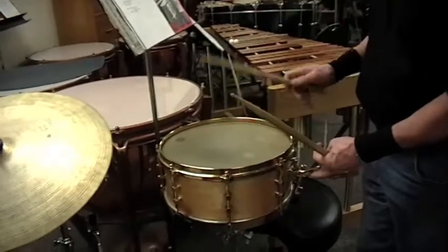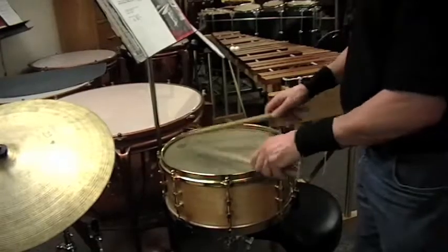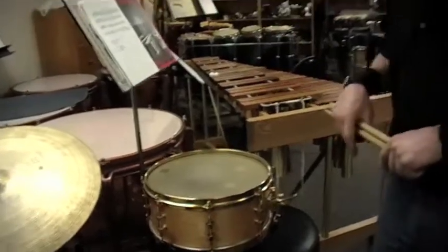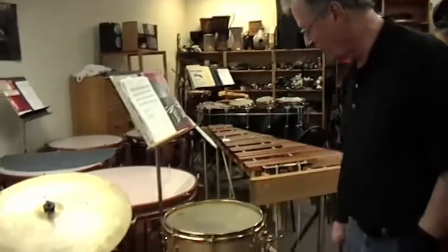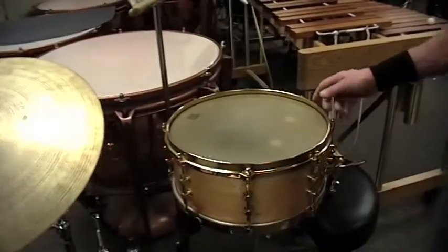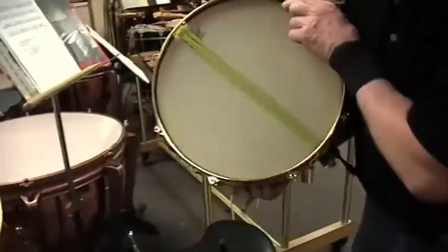So, from that to that. The snare drum is still one of my favorite instruments to play in the orchestra. I don't get a lot of chance to play it because I end up playing a lot of the mallet parts all the time, but the snare drum is a great instrument. I have about five or six different sizes of snare drums, different thicknesses of shells, which play an important part in the type of sound that you get out of a snare drum.